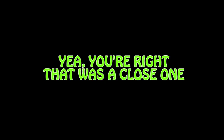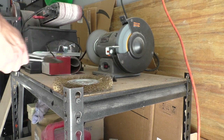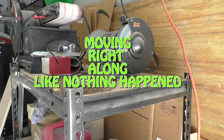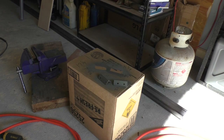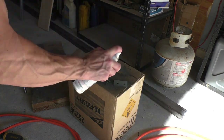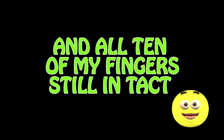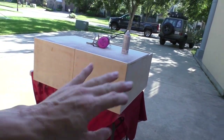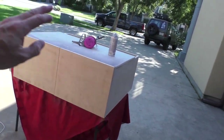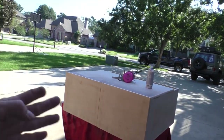Then I'm going to spray paint them with some acid etching primer — and there are my latches. Now make sure after you get your drawers built that you mark right and left on the bottom. I just put an R on that one and an L on that one so I don't get them mixed up.